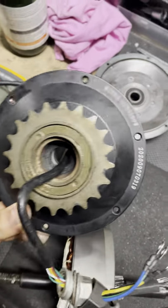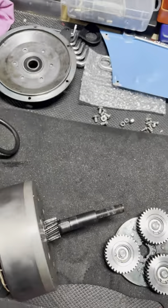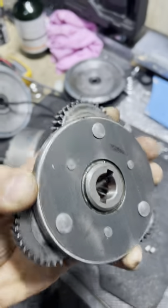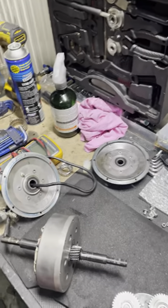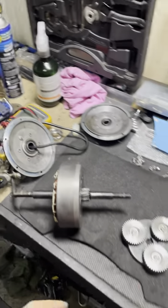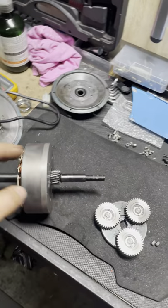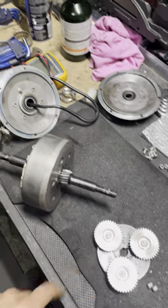This motor is rated at 1500 watts at 52 volts, and in my opinion that justifies having helical gears and this metal-and-plastic gear combination on the clutch system. If you run a standard 500-watt geared motor, straight-tooth polymer gears should be more than enough to handle the load. But in this case we have three times that amount of power, which justifies the use of helical gears.